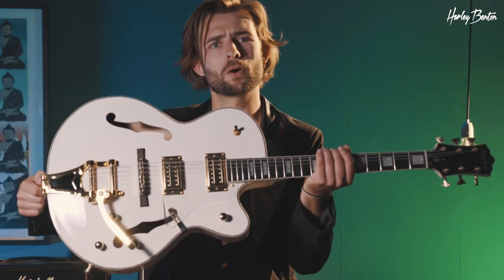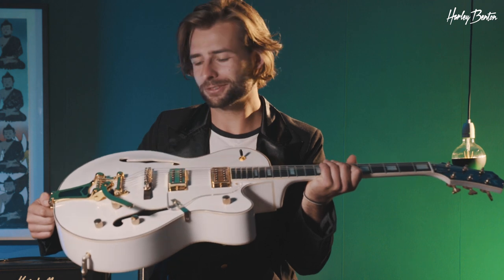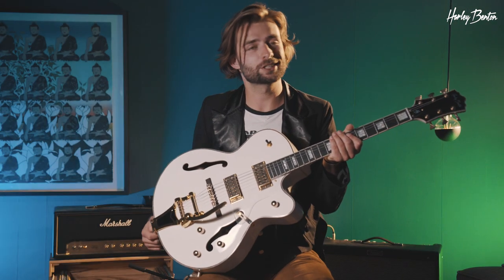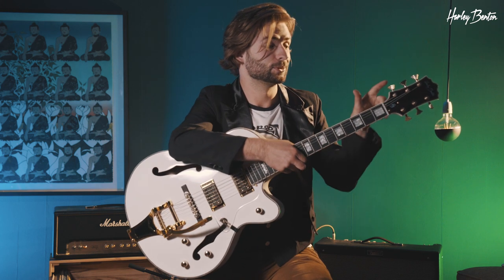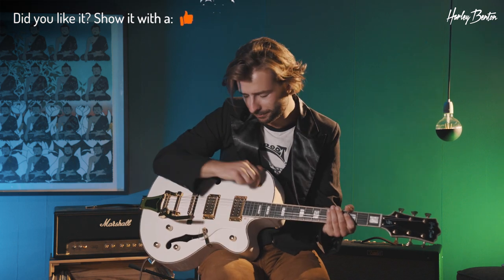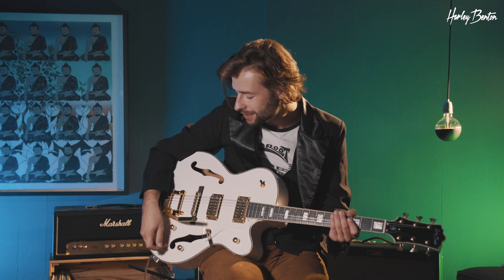Hey everybody, Benedikt back here again. Hope you're doing well. Today I've got the Harley Benton Big Tone Trem in white here with me. Hollow body guitar, lots of binding, gold hardware, nice vintage style vibrato. Some cool tuners, very Art Deco kind of style. And let's hear the singer and start with some warm and mellow jazz tones.